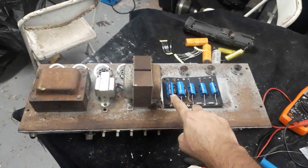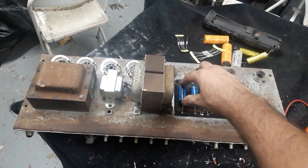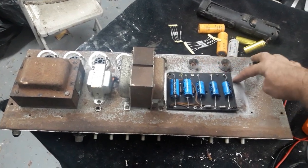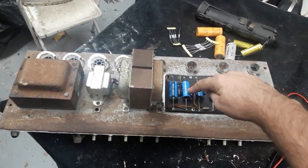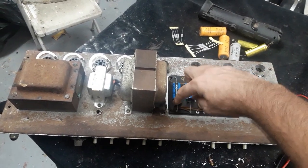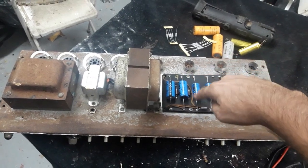The new electrolytic capacitors have been installed. These are polarized capacitors, so utmost care is taken that the positive and negative sides are put in the correct place. In this case the negative is along here, positive is along here. These are wired in series — negative, then positive, then flipped around the other way: negative and positive — so these are actually acting as one capacitor.